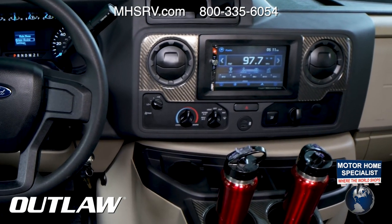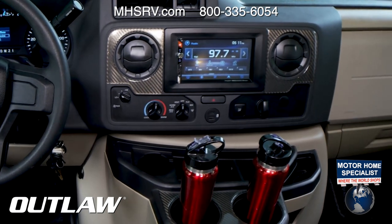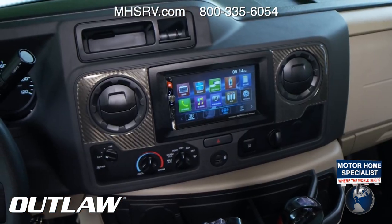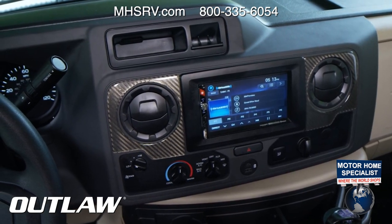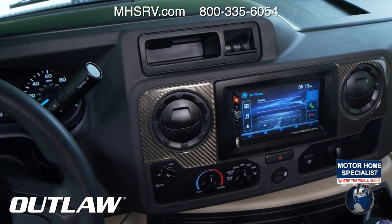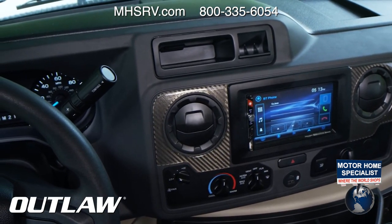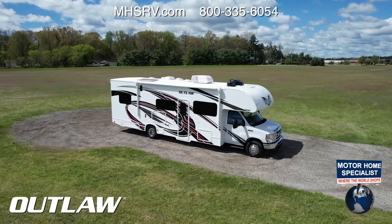In the center stack you have standard HVAC controls, hazard lights, traction control, and USB ports to mirror your phone. The infotainment center offers hands-free calling via Bluetooth — required in most states now. You can tune in local radio stations, SiriusXM satellite radio, and Bluetooth music from your phone. You can also keep the backup camera on at all times by hitting the camera button.